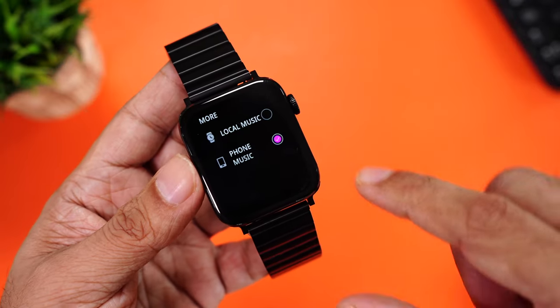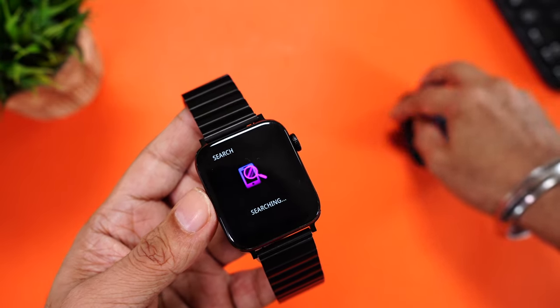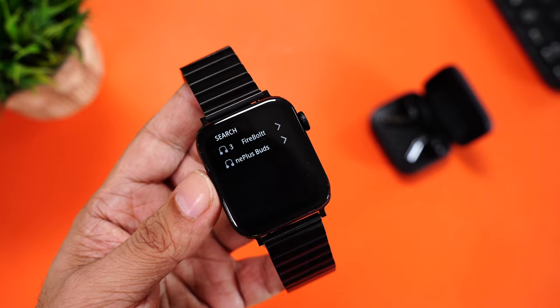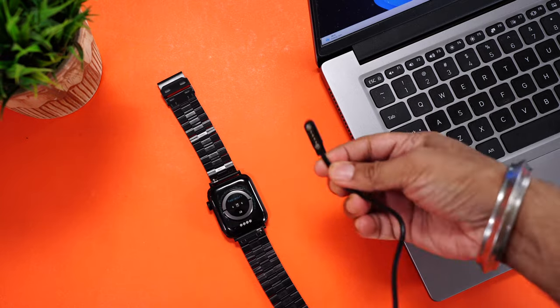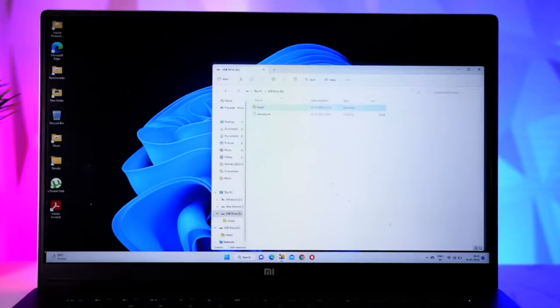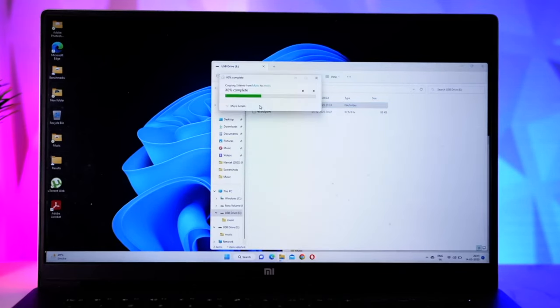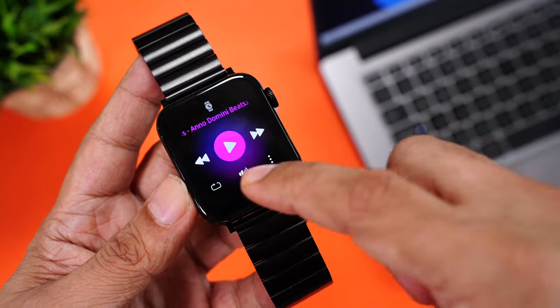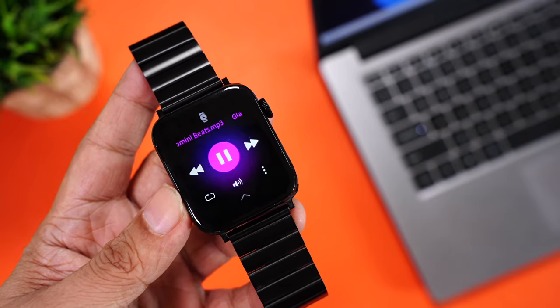To pair your earphones, come to the three-dot menu, go to local music, click on three dots, then Bluetooth pairing, and please pair. Take your Bluetooth earphones and put them in pairing mode. There you can see OnePlus Buds — click, and the earphones are now connected to the watch. It comes with 256 MB storage, so you can save about 60 to 70 songs. Simply connect your charging cable to the watch, plug the USB side to the laptop or PC, drag and drop the MP3 files to the detected drive, and you're done. In the music app on the watch, you can see all those songs available and play them from the watch speaker or Bluetooth earphones.